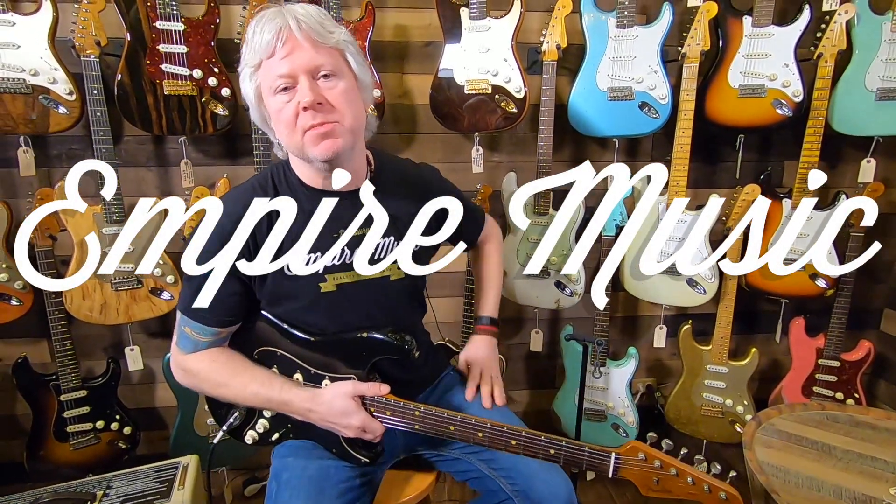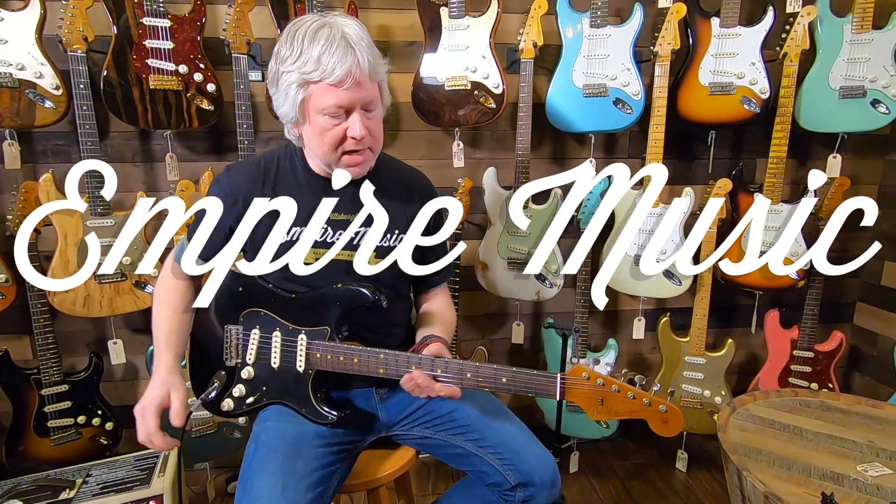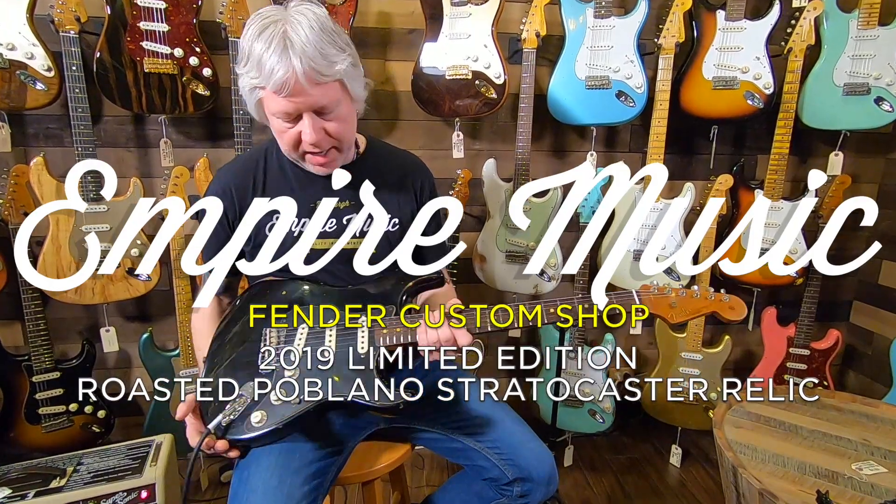Hey guys, it's Todd with Empire Music and EmpireMusicOnline.com. Right now, I wanted to demonstrate this brand new acquisition to the store.